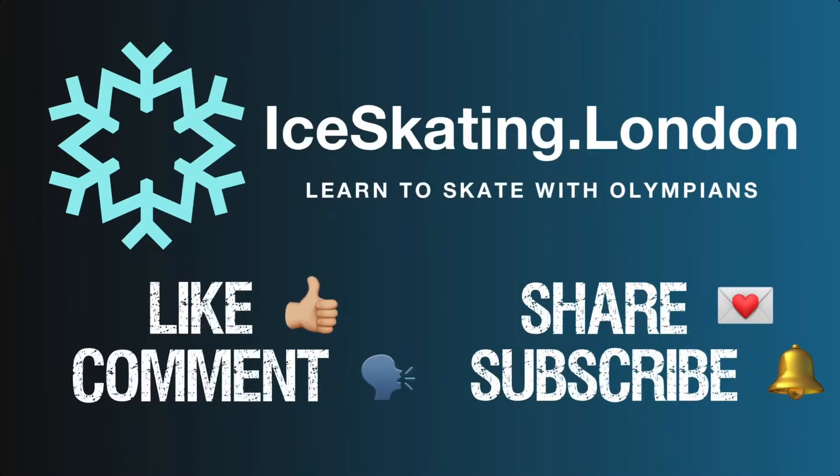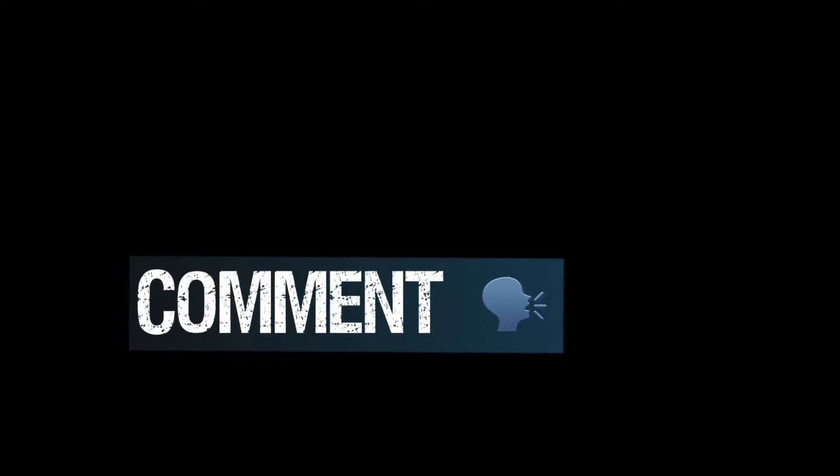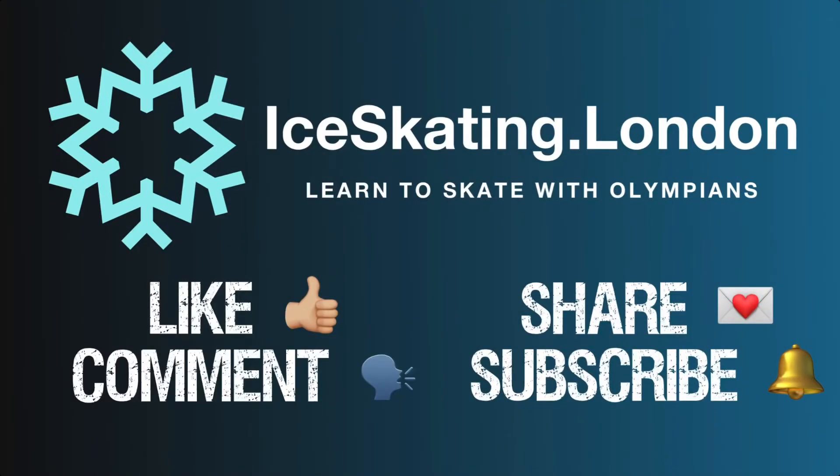We hope this video helps you to refine your understanding and control of the three turn. If you hit like and subscribe, we'll delve a little deeper into three turn technique. We love to see your comments pop up in the comment section, so please keep them coming and we'll see you next time.